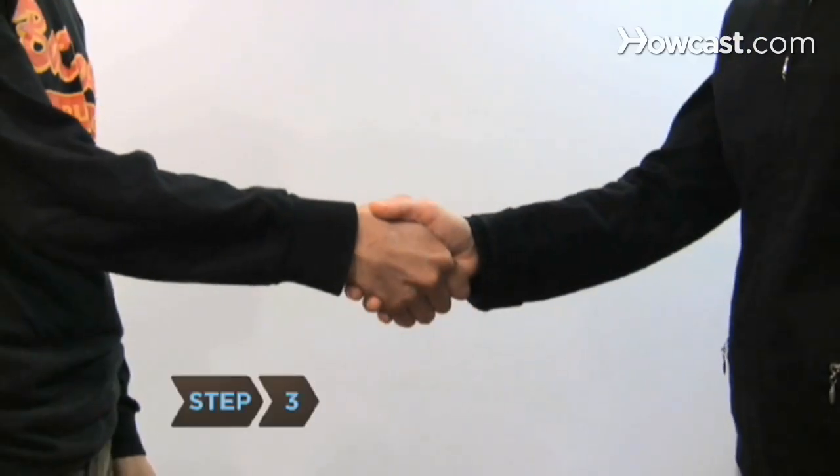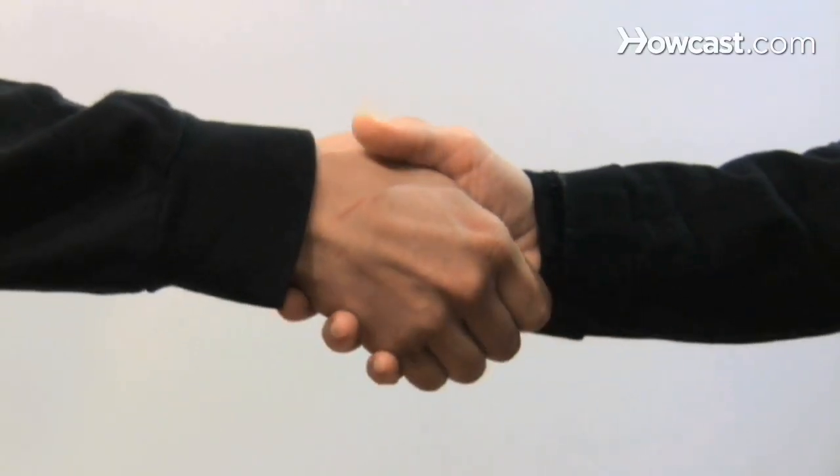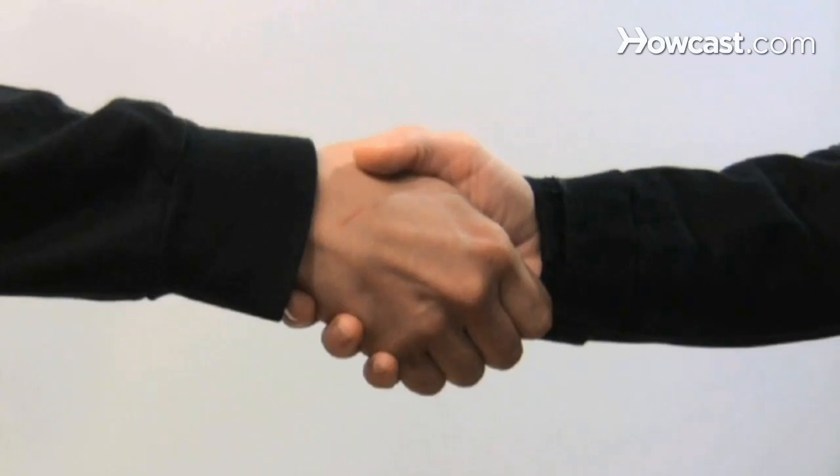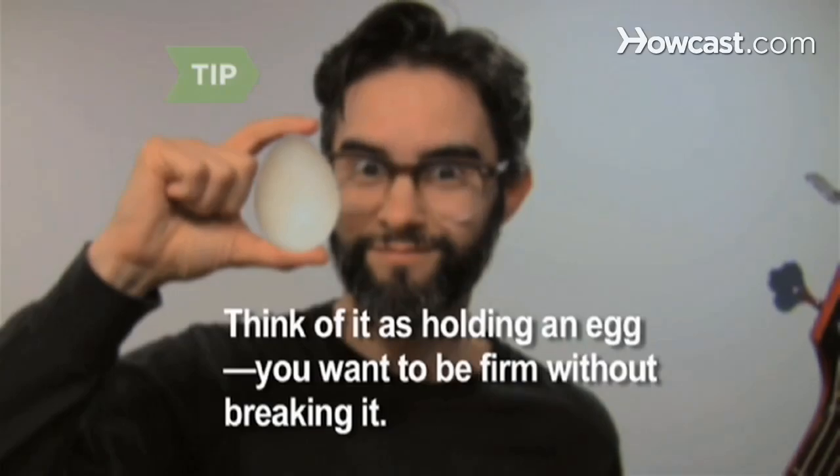Step 3: Grasp the other person's hand firmly but without excessive force. You want the flesh of your hand between your thumb and your index finger to grasp the same part of the other person's hand. Imagine you're holding an egg — you want to keep a firm grip on it, but you don't want to break it.